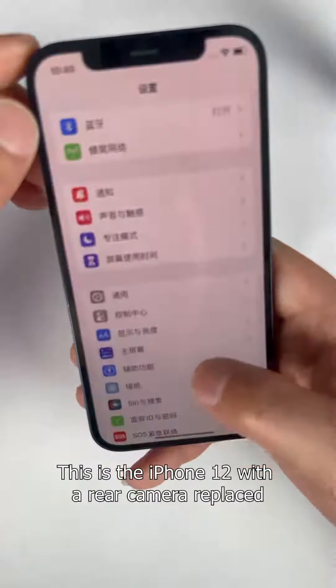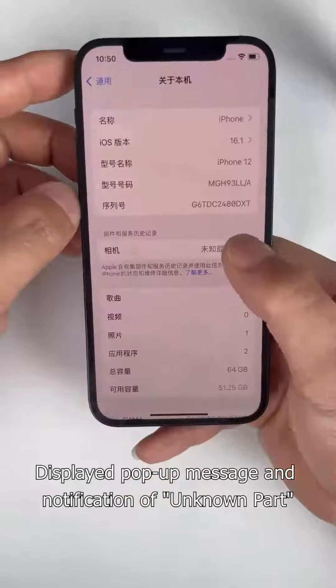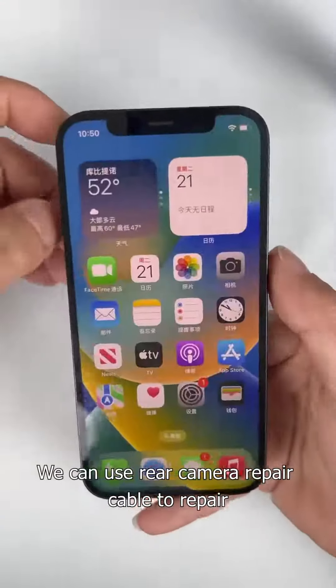This is the iPhone 12 with a rear camera replaced. It displays a pop-up message and notification of an unknown part. We can use the rear camera repair cable to repair this.